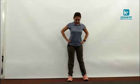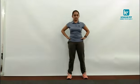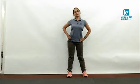Waist rotation — hands on your waist and start rotating your hips. 1, 2, 3, 4, 5, 6, 7, 8, 9. Reverse: 10, 9, 8, 7, 6, 5, 4, 3, 2, 1.